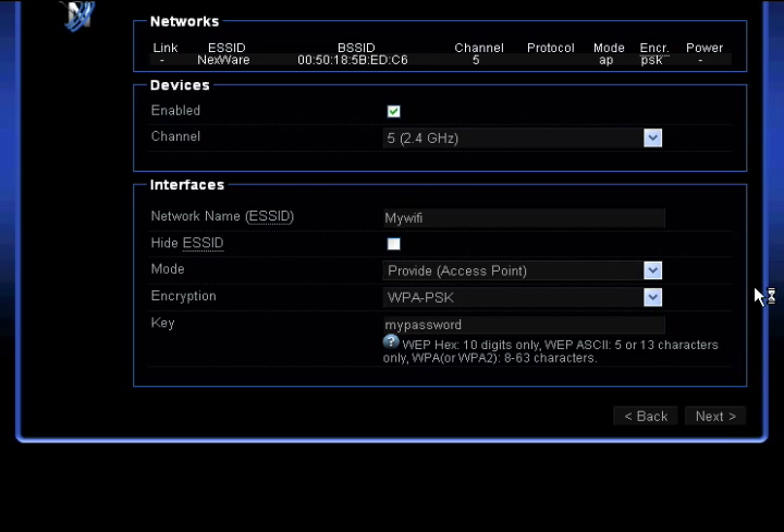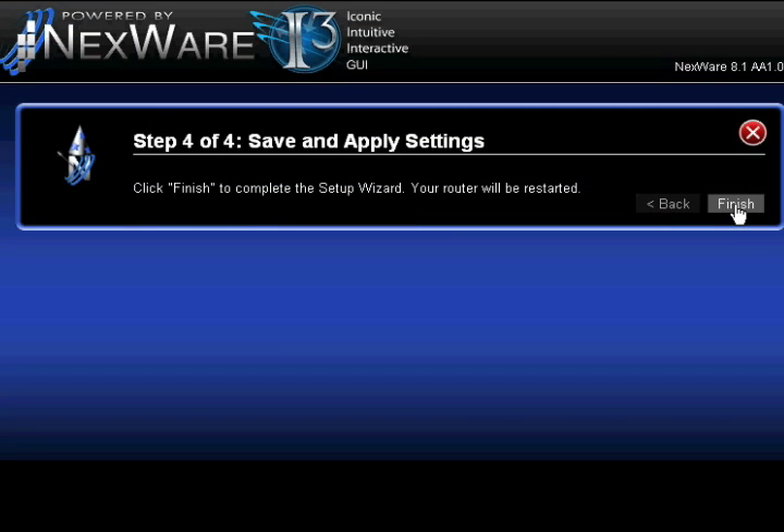Step 4: save your settings by clicking Finish. This will reboot your router and save your configuration. Congratulations! Your router is now set up and you're ready to use the internet.